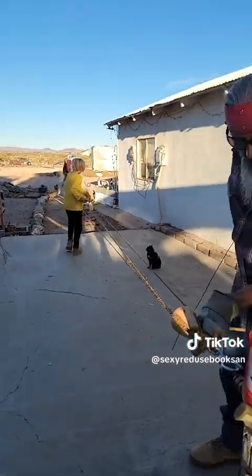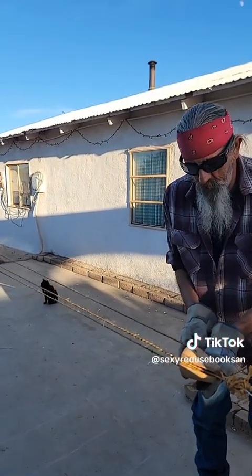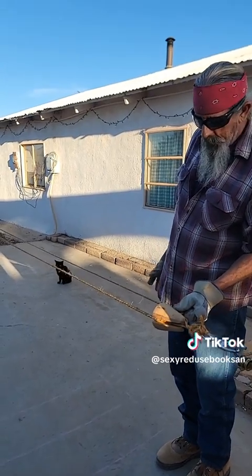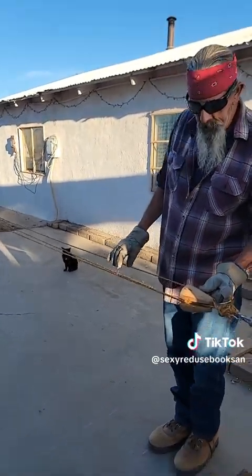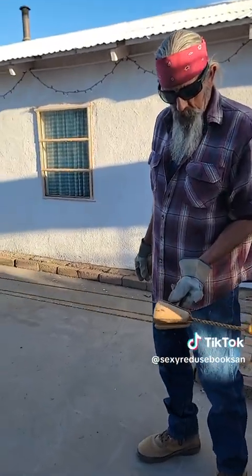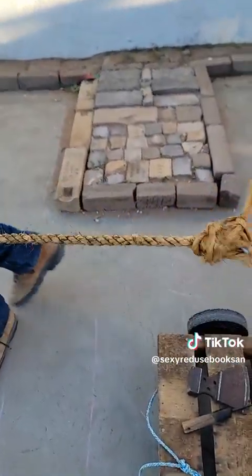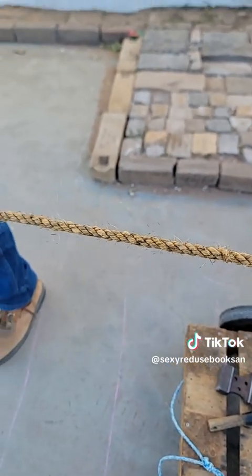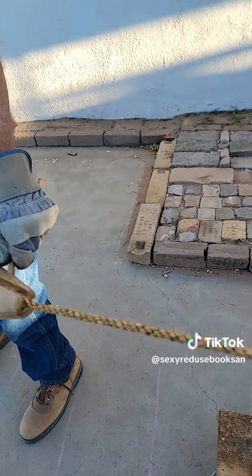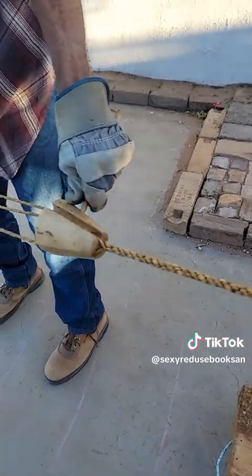We're getting close to the right amount of tension on our yarn. I want it just a little bit tighter to twist. And now I'll let it go. Hold it. Haven, come here — raise your hand just like that. Yes. That's the problem with sizzle.